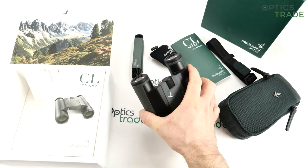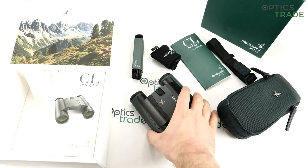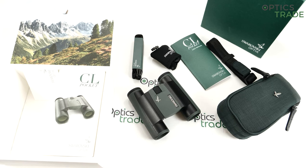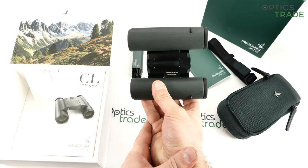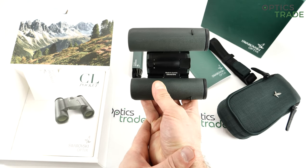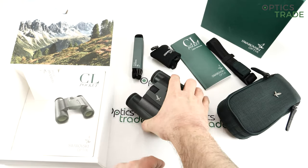Coming to the positives: first, the optics is superb — it's 100% binoculars like they say. Especially if you've tried other pocket binoculars before and then you try this one, you're shocked at how good the optics is. I also like the fact that they're made in Austria — this still means something. They are not made somewhere in Asia to cut costs, and everything is on the same level of quality as their big brothers.